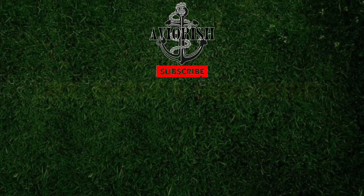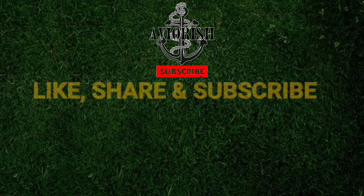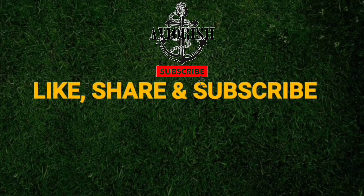Thank you for watching. Please like, share, and subscribe if you enjoyed this video. Thank you and see you next time.